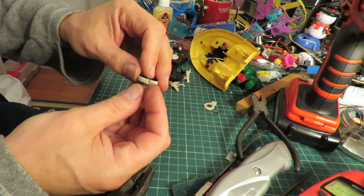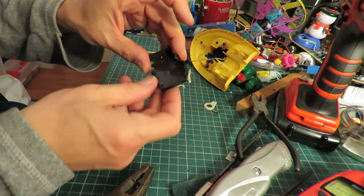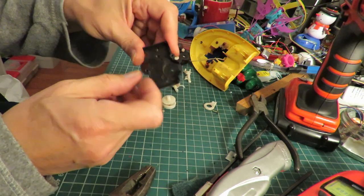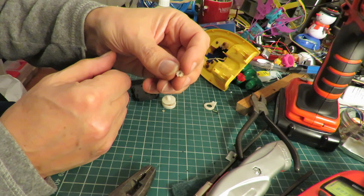I don't think we're going to get very far with this. Even though I've managed to get those screws out, there are too many broken bits in here, like the tooth that's missing off there.